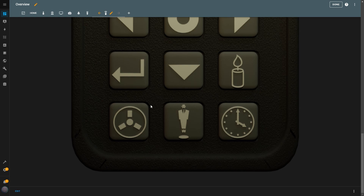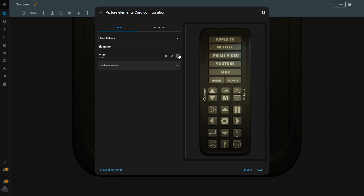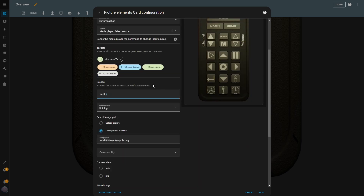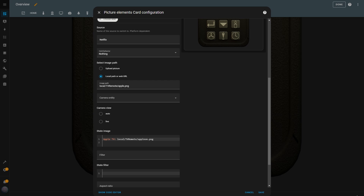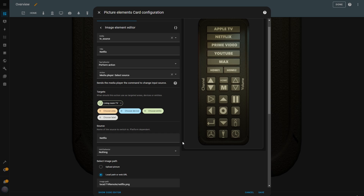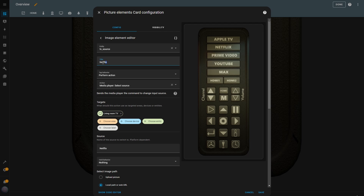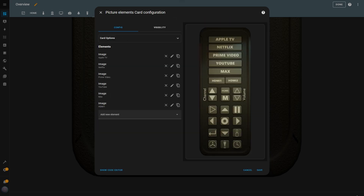Let's keep going and create the other source buttons. The good news is that this part is even easier because we can simply duplicate the button we just made and tweak a few details. I click the Duplicate button to make a copy of the Apple TV button, then update the title to Netflix, change the source to Netflix, and replace the image paths with the Netflix button image for both the default and selected states. I adjust the state image so it only appears when the TV source is set to Netflix, and set the correct size and position. I just repeat these steps for the remaining source buttons — I'll speed up this part so you don't have to watch the repetitive steps.